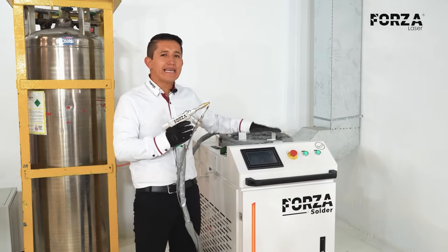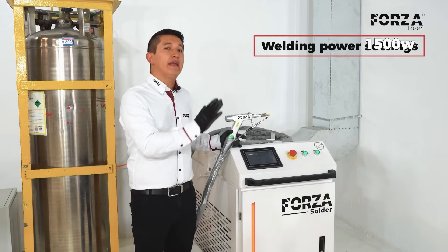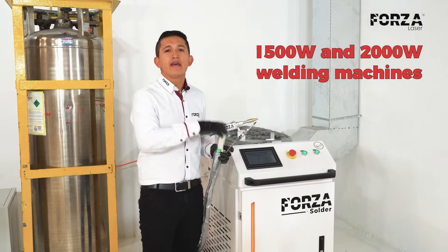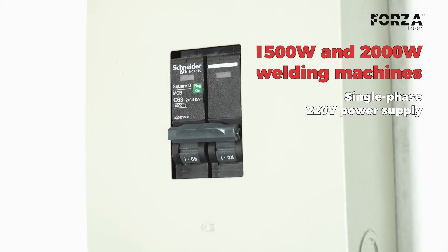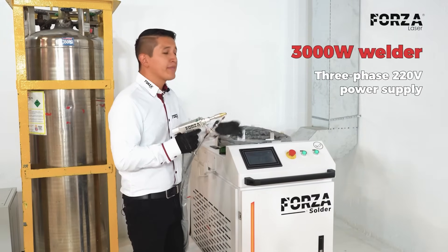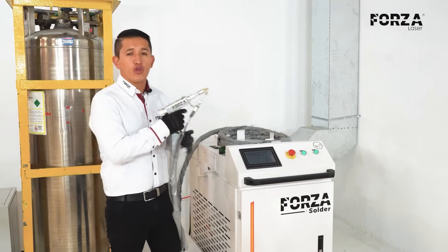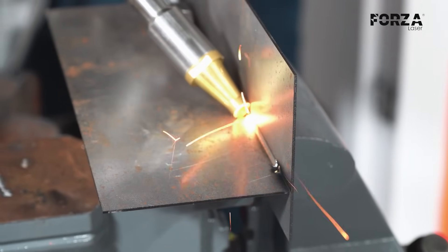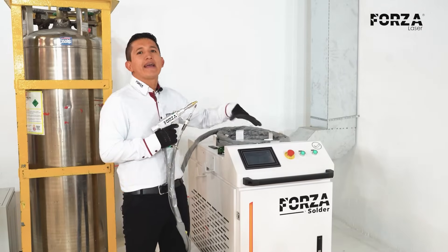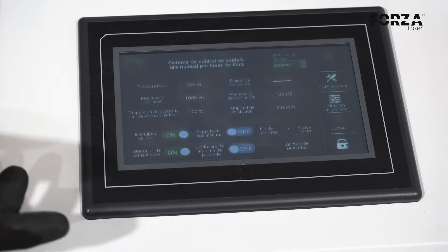Now, let's talk about some special features of the Forza Solder. You can order it with a laser power of 1500, 2000, or 3000 watts. The 1500 or 2000 watt configurations operate with a 220V single-phase power supply, while the 3000 watt version requires 220V three-phase power. Additionally, the welding can be done with or without filler material. We can make the weld beads either intermittent or continuous, and the machine has the capability to set this up automatically. It also allows me to save welding profiles, so I only need to select the material and thickness, and everything else is set up automatically.